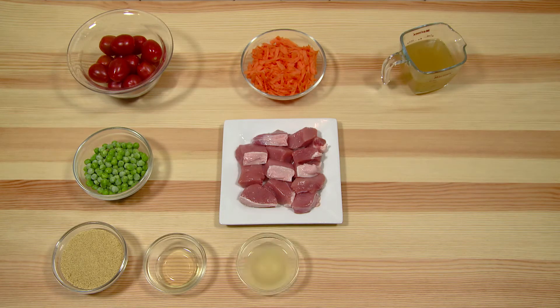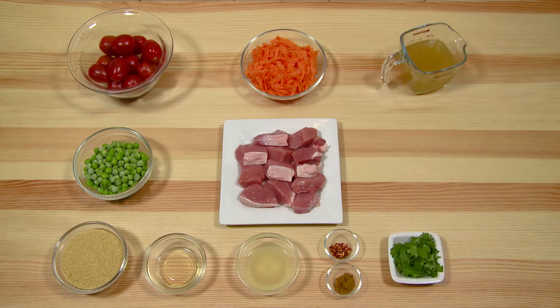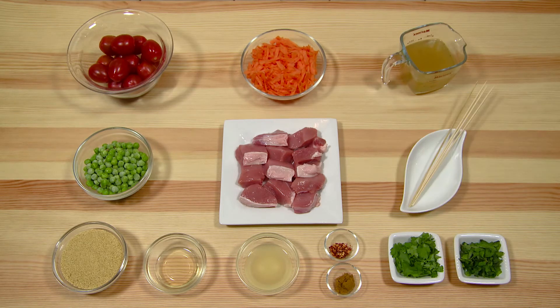1 lemon juiced, 1/4 tsp of chilli flakes, 1/2 tsp of cumin, 1 small pack of coriander, 1 small pack of mint chopped, and 4 wooden skewers.